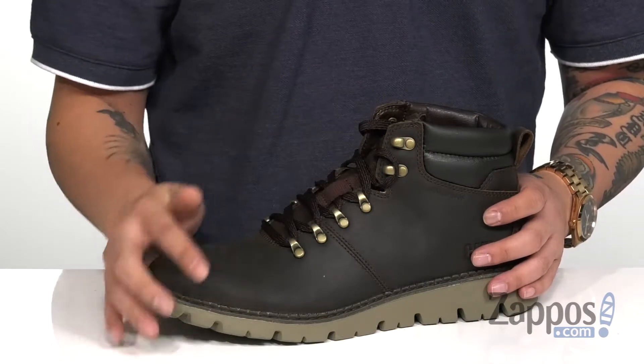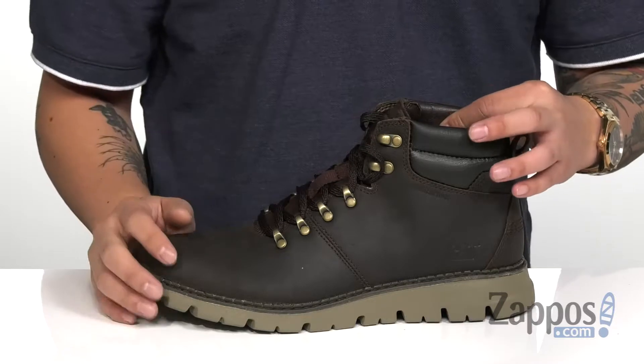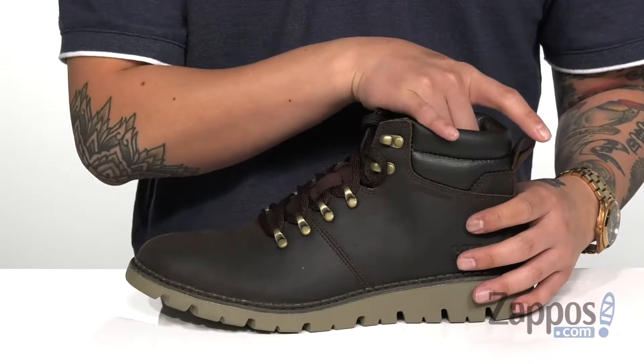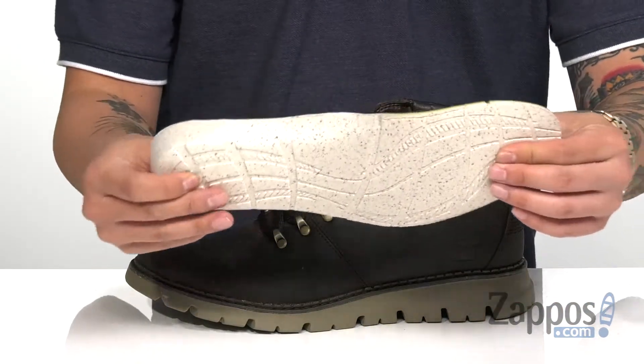A unique lace-up design with quick hook loops provides an easy and secure fit. Padding on the tongue and collar offers additional comfort, with a pull tab at the heel for easy on and off. The high top silhouette provides excellent ankle support with a soft fabric lining.